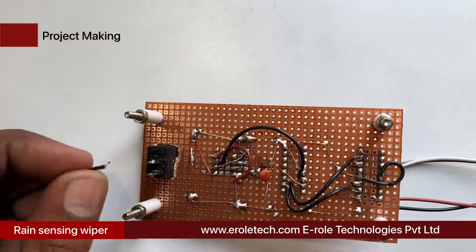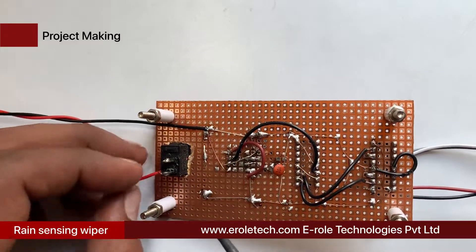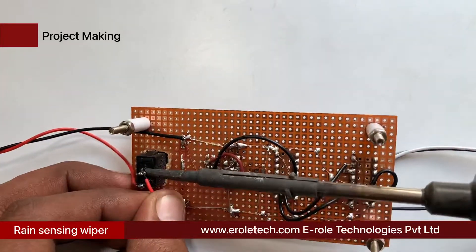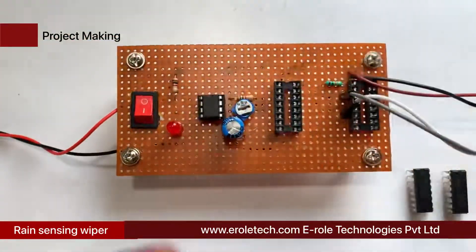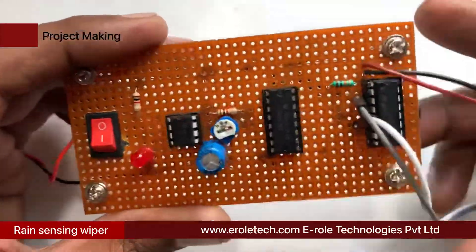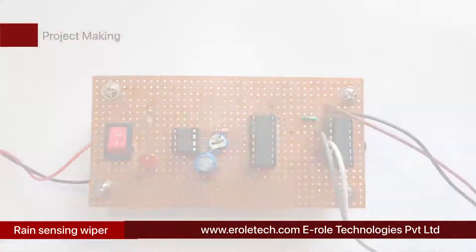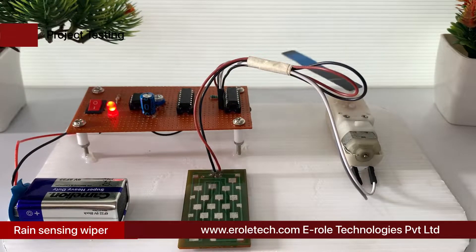Now solder the PP3 battery connector — connect the red wire with the positive terminal and black wire with the negative terminal in the circuit. Plug the IC on the IC base. Give power supply to the circuit and check its functioning. Our circuit is working perfectly.